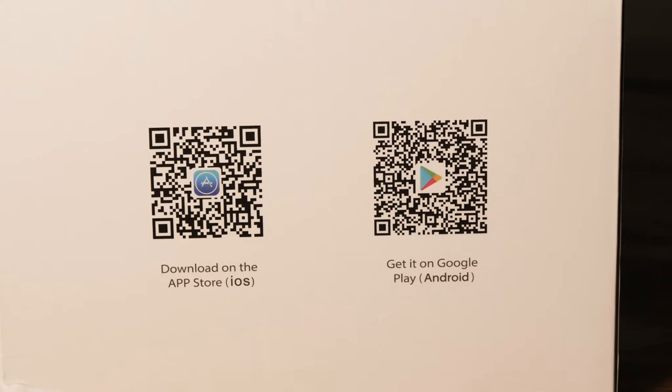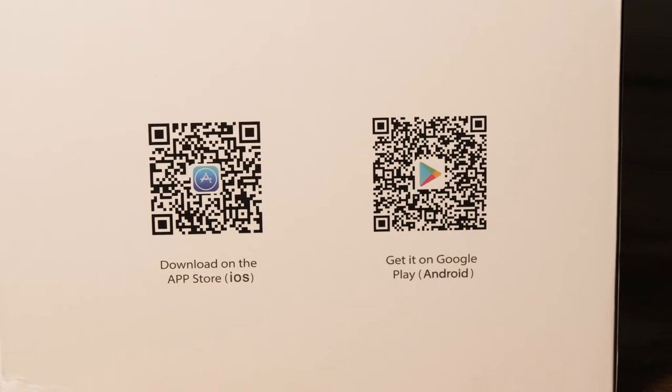So after you've got it mounted wherever you're going to have it mounted, you want to download the app. If you're on Mac, you use one of these. If you're on Google Play, use the other one. You get the app going, get it set up, follow the instructions, and it's very simple and I'll show you what to do.